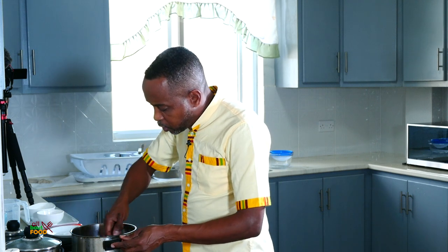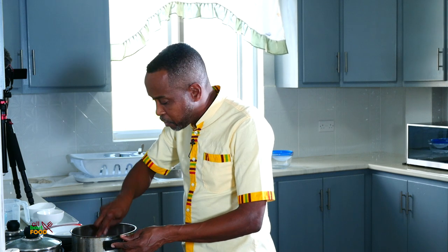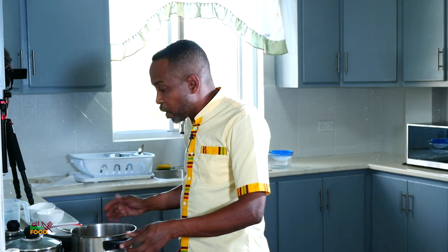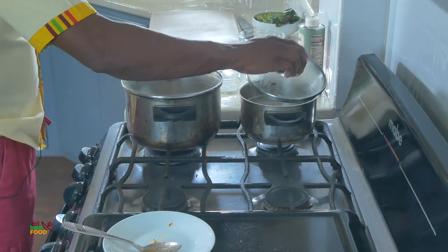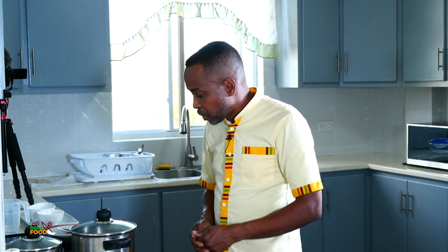Then we put a little bit of salt in here and we're going to bring this to a boil. Give it a taste. We have to wait because we still need to add our chicken, which is in the oven right now. So I'm going to put the lid on and allow the sauce to come to a boil, while the rice cooks and the chicken finishes in the oven. We will be finished in less than 10 minutes from now.